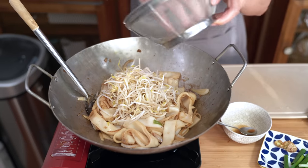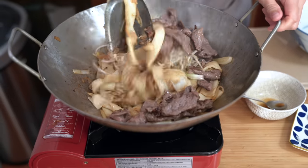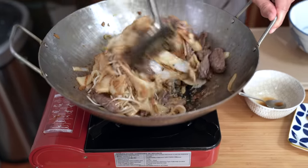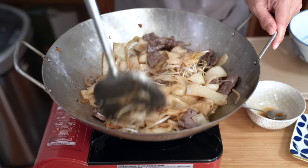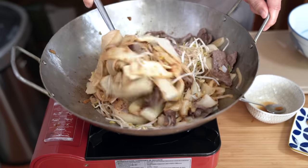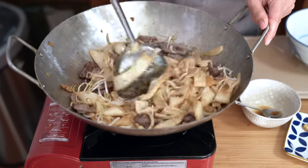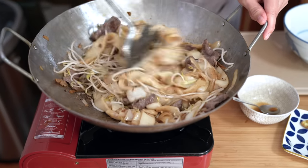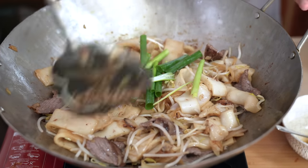Adding the bean sprouts and the beef back in, along with any of the drippings. Put it all together. My goodness, it looks and smells so good. You just want the bean sprouts to be cooked through — that takes about a minute or two. Turning off the heat and adding the green onions. Give it another stir.